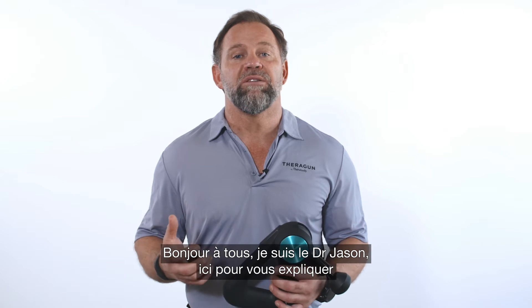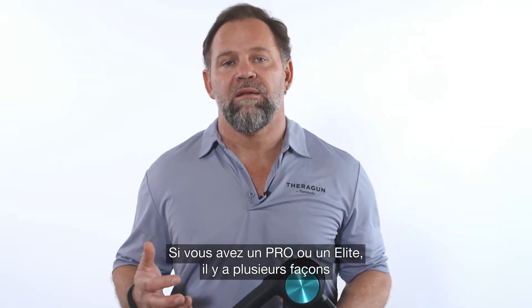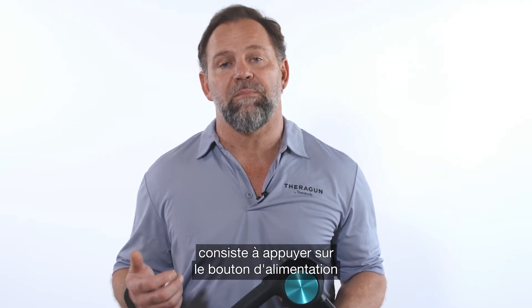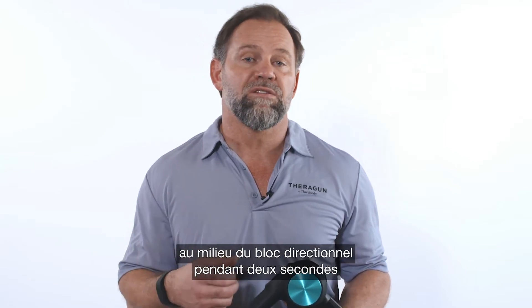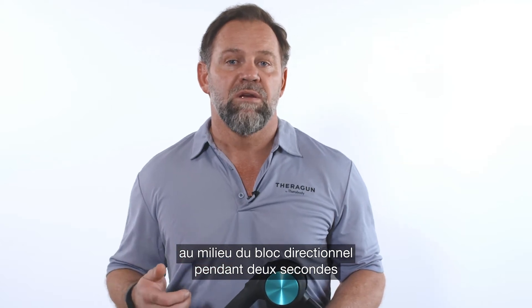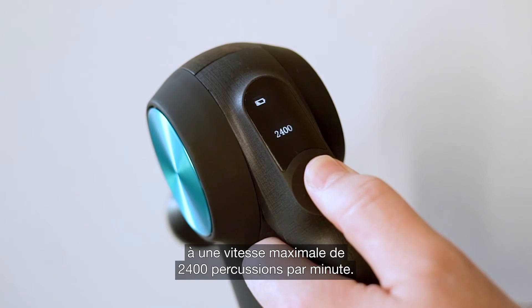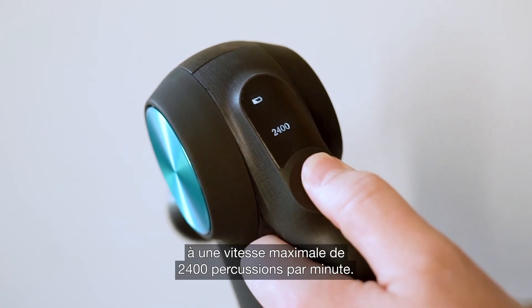Hey everyone, Dr. Jason here to teach you how to power on your Theragun. If you have a Pro or an Elite, there are multiple ways you can start them, but the easiest is by simply pressing the power button in the middle of the direction pad for two seconds, which will activate the device directly into usage mode at a maximum speed of 2400 percussions per minute.